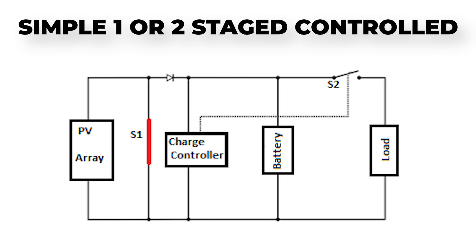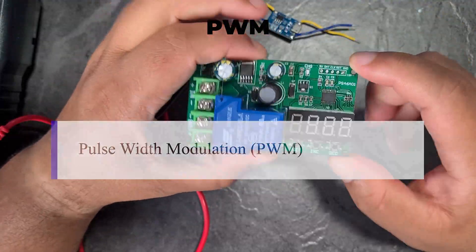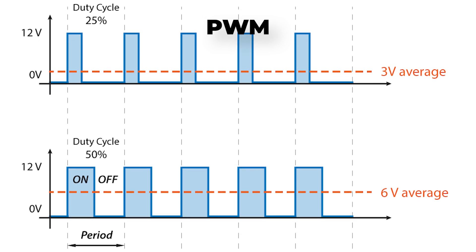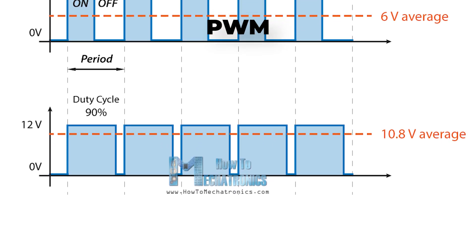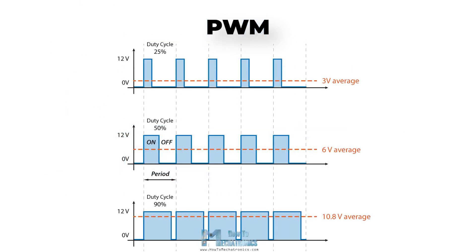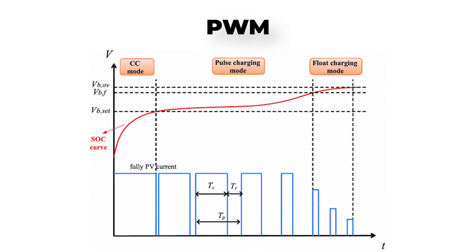This type of charge controller is super simple, cheap, and reliable since there are hardly any components involved. Moving on to PWM charge controllers — PWM stands for pulse width modulation. In brief, PWM is a method of reducing the average power delivered by an electrical signal by chopping it into discrete parts. You change the duty cycle of a signal to either increase or decrease the power. A PWM charger applies this to the input current from the solar panel: when the battery voltage reaches a set point, the PWM algorithm slowly begins reducing the charging current, so that when the battery is full the controller maintains a trickle charge — a tiny amount of power to keep the battery full indefinitely.